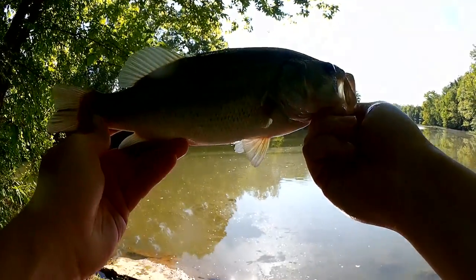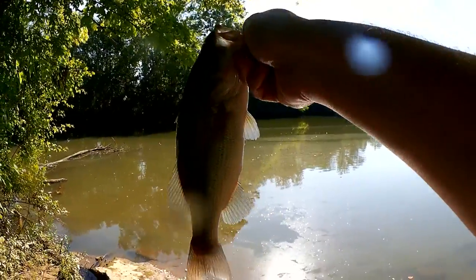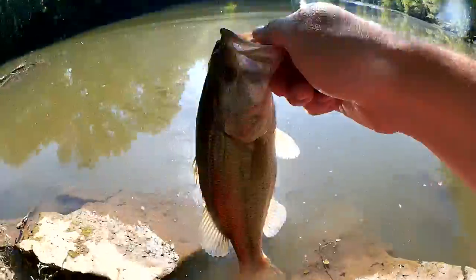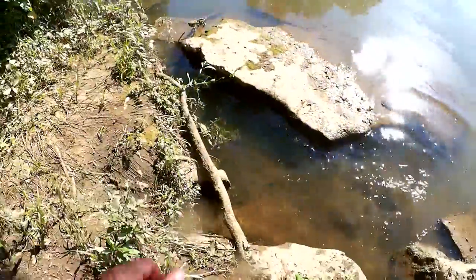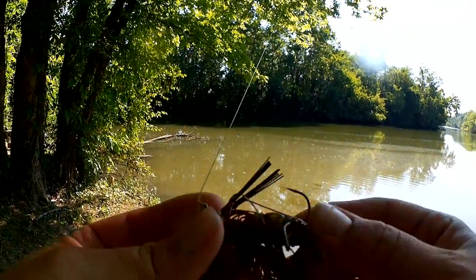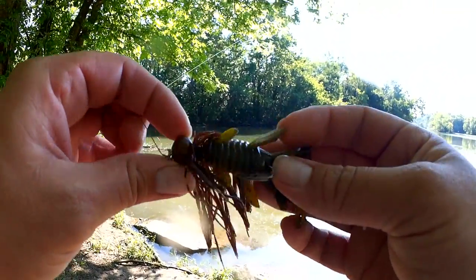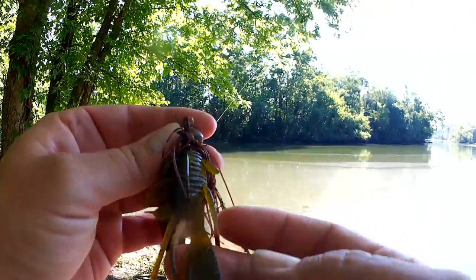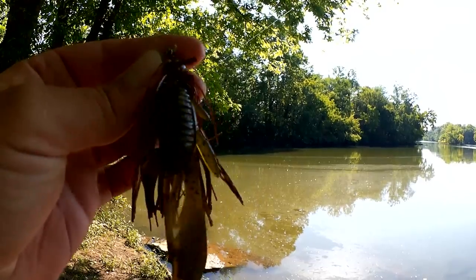Got him on a half ounce jig down here. Right when I set the hook, that guy jumped out of the water two feet into the air. Alright, let's let him go. Let's take another look at this jig — half ounce Strike King football jig, brown and black with a green pumpkin trailer. Only has one claw now, but that bass sure didn't mind.